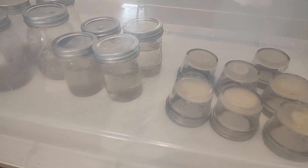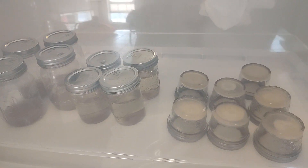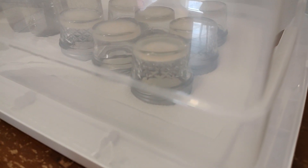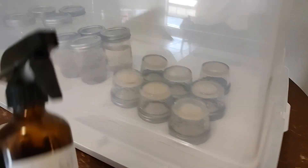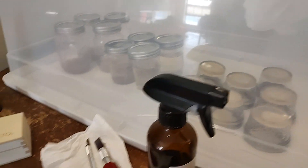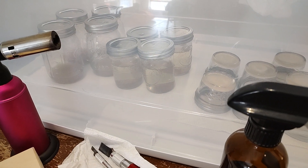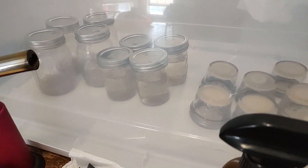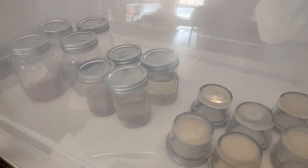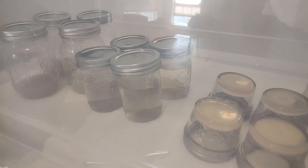Many of you have had questions and requests to see things in real time and what it looks like, so this is what it looks like right before we do these transfers. Everything has been sanitized and sterilized with 91% alcohol. We'll be wearing gloves and there will be sterilization of the tools. We'll keep you updated on what these LCs and slurries look like. Much love, friends.